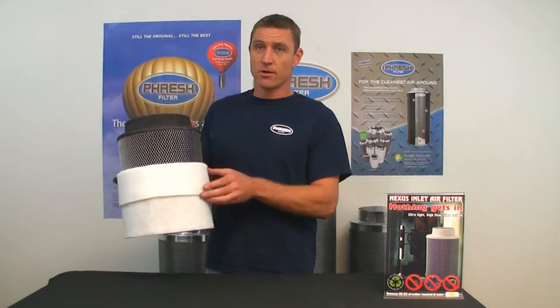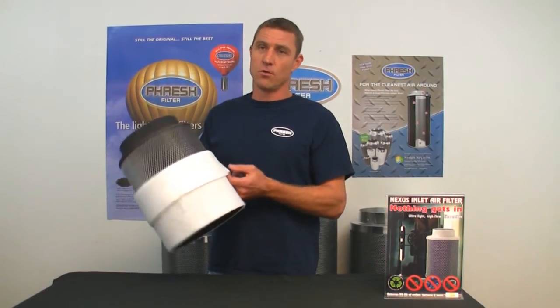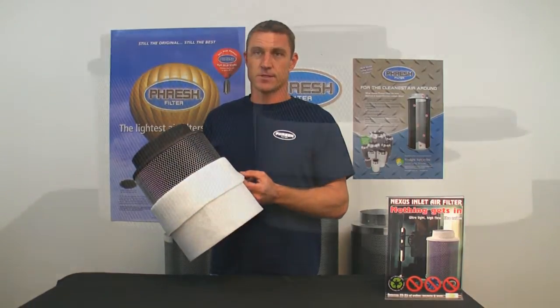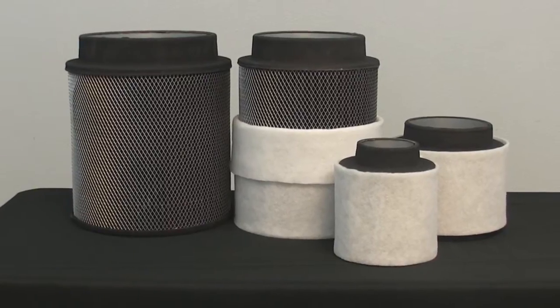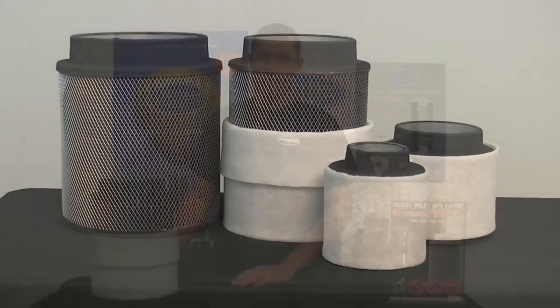Pre-filter dust socks are included and should be washed or exchanged every 3 months. Fresh intake filters are made from over 90% recycled materials and are 100% recyclable after use, looking after the environment. Fresh intake filters are now available from all quality garden stores worldwide.